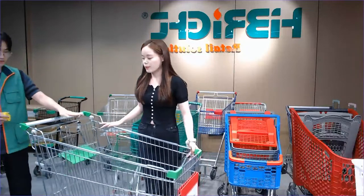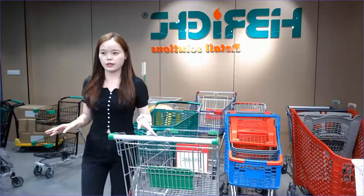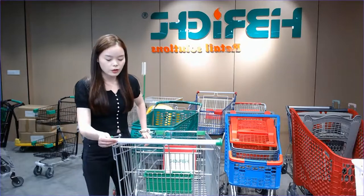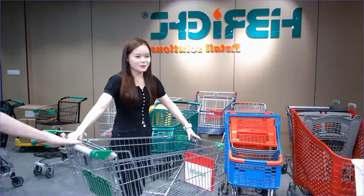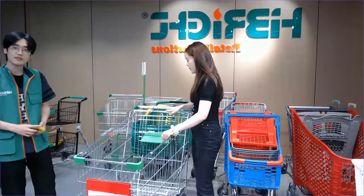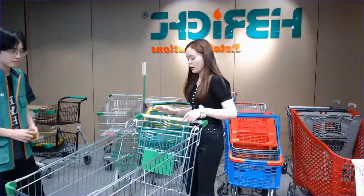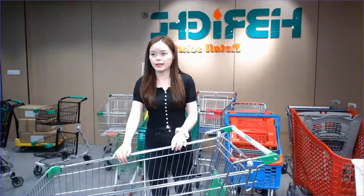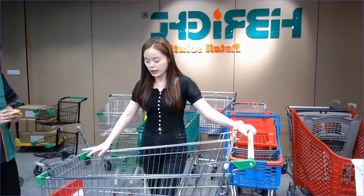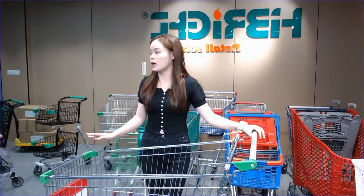Some other details you can see: we have our customers' logo printed — this is our Hybrides logo we have put on this part. For the plastic corner, as you can see this is a green color — we can help you to match the color with your logo. The baby seat part you can easily operate. If you want different material for the casters, we can customize. The most regular material we use is TPR, and this is a 5-inch TPR material caster.